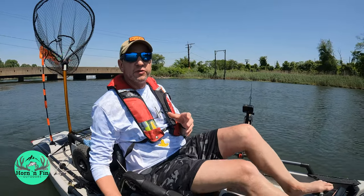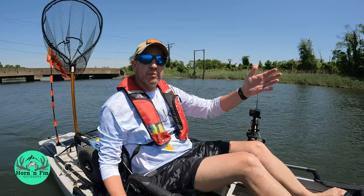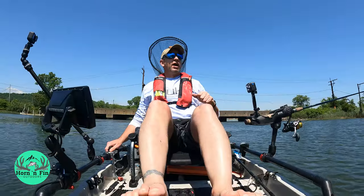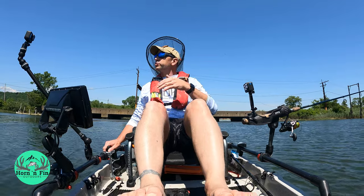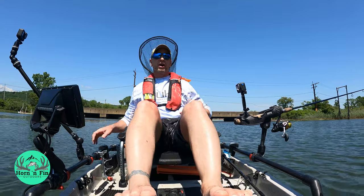Live eels are one of my favorite ways to fish — whether I'm casting them like a lure, drifting them with the current, or slowly trolling them like I'm doing right now. I have had so much more luck fishing for stripers with live eels than with anything else I've tried.